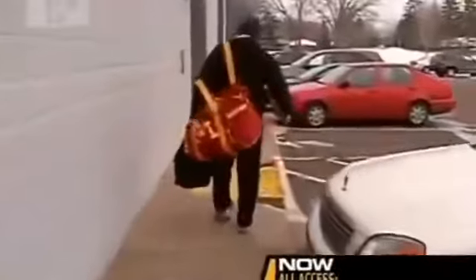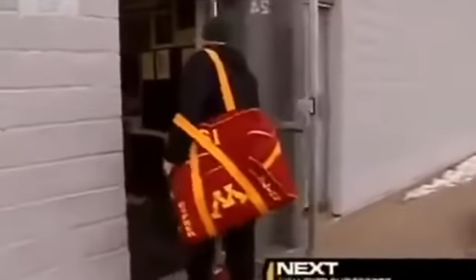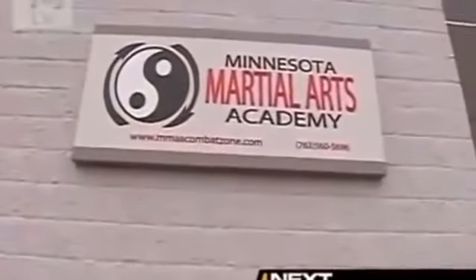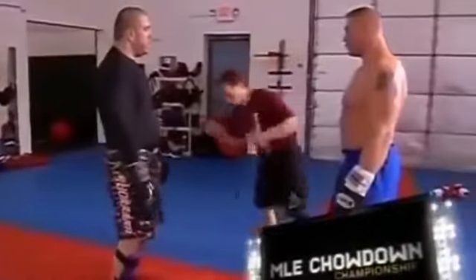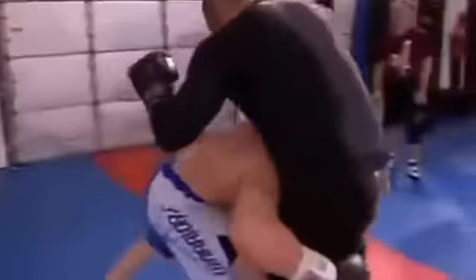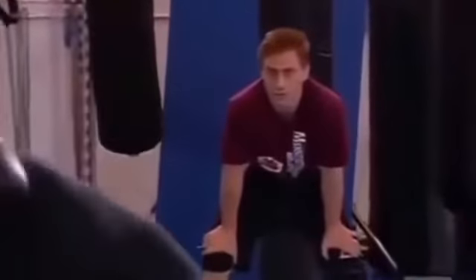Welcome back to UFC All Access. Now being an NCAA national champion, we all know Brock Lesnar can wrestle. But the real question is, does he have what it takes to be a mixed martial artist? We're here at the Minnesota Martial Arts Academy where his trainers Marty and Greg are going to take him through his MMA workout. My part is putting together the whole mixed martial arts aspect of his fight. He's coming in from a wrestling background, and over this last year, year and a half, I've been plugging in the boxing, the submissions, tying it all together.